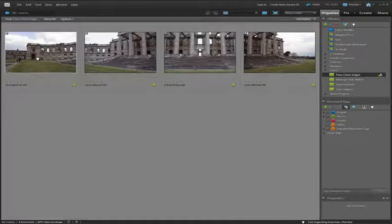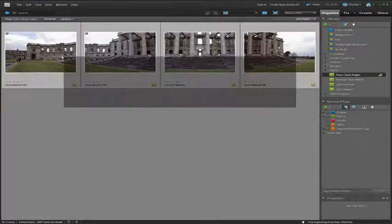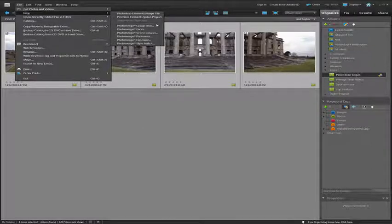To demonstrate this, select the first image, hold down Shift and then select the last image. Or, because we're working in the Organizer workspace, we could just click and drag a marquee around all source files. Once we've done that, we'll go up to File, then down to New, and across to Photo Merge Panorama.